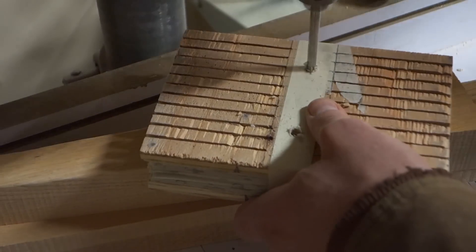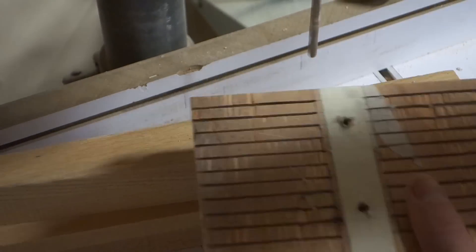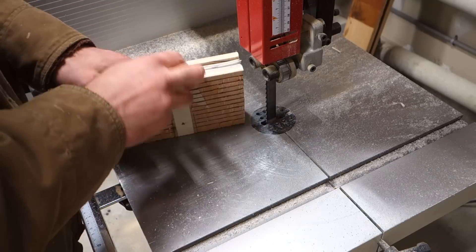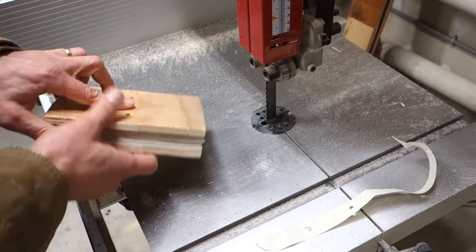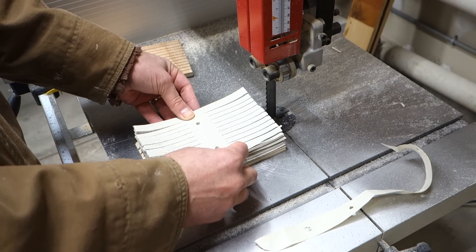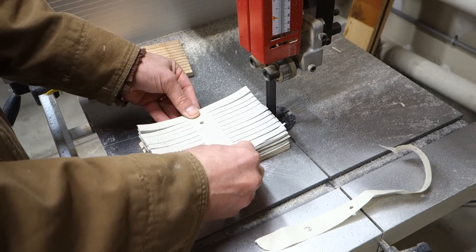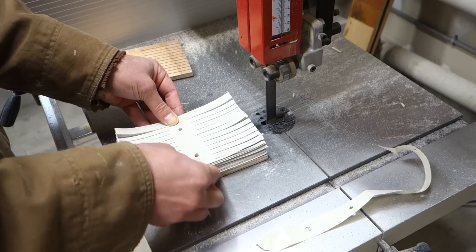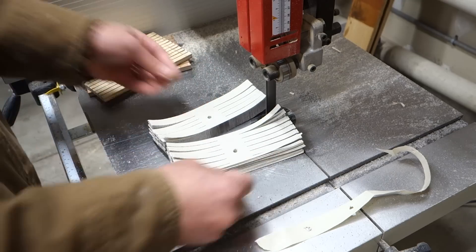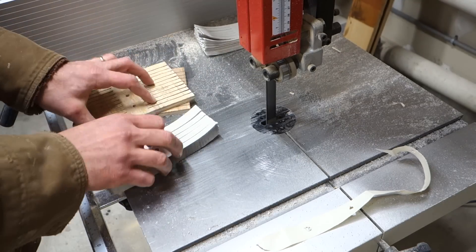If anything, get a couple of cheap scroll saw or jigsaw blades. And again, go smaller. I realized that halfway through this — instead of making a larger one, I cut this in half. I could have got by from the start with half of these sheets, and you really can make a smaller one than I'm making here.